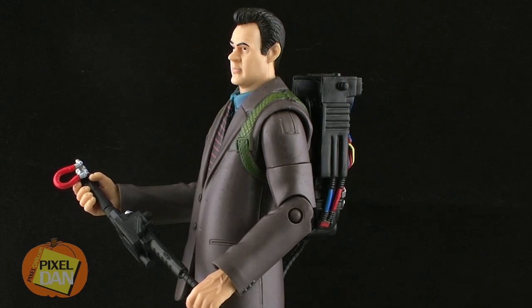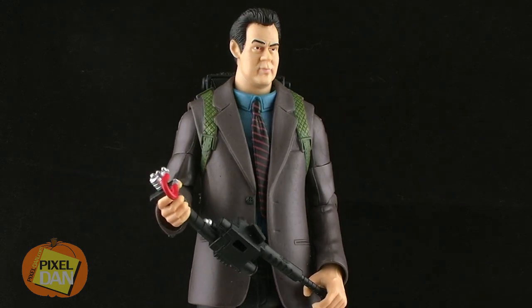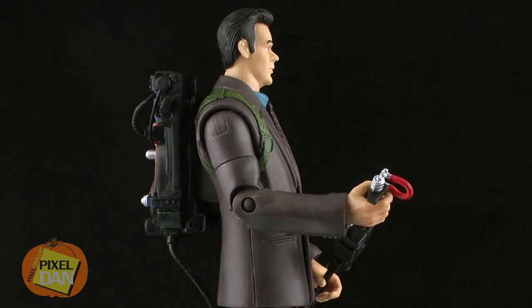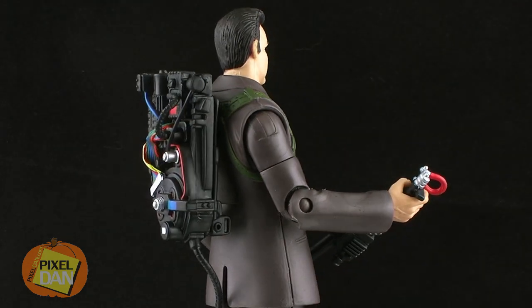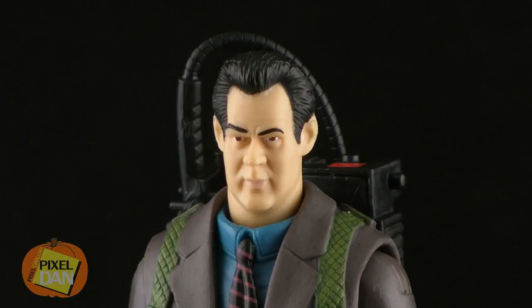Let's take a look at this action figure outside of the packaging. Now if you've been a long time collector of Mattel's Ghostbusters figure line, you already know exactly what you're getting with this Ray figure here. He utilizes the exact same suit body that was on the Peter Venkman figure, complete with the proton pack attached to his back. And the head sculpt is the same Ray Stantz head sculpt we've seen for all of the other versions of Ray in this line.